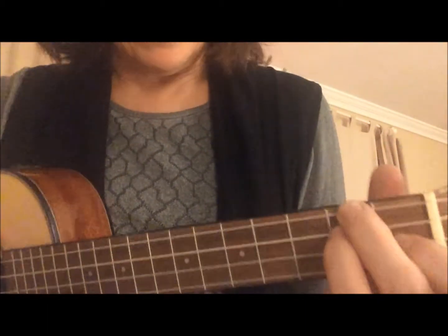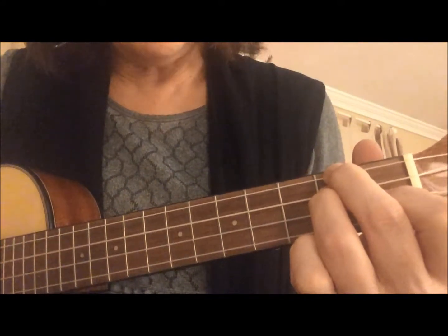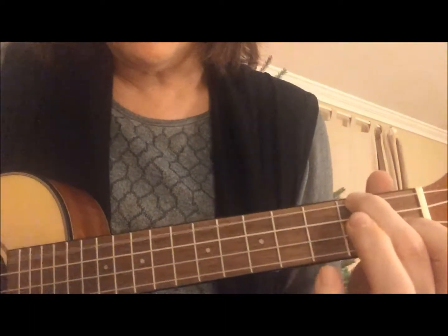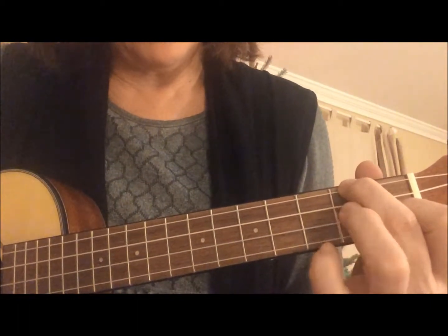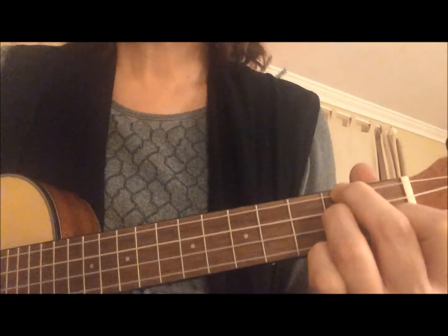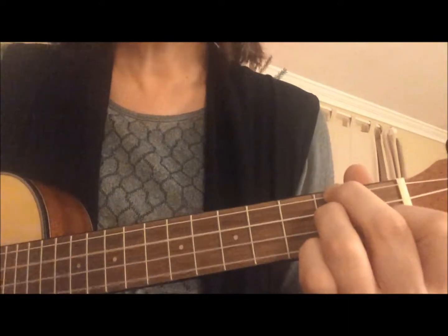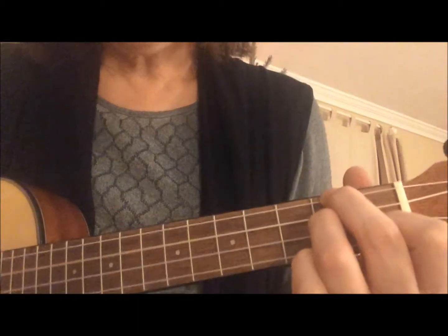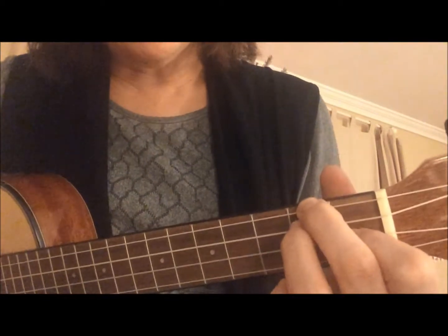The next step in our song - we're going to be playing the D minor chord, and then the very cool thing is all we have to do is lift our ring finger and we have a different chord. So put your ring finger back down and lift the ring finger, and if you can practice that, you're going to be really great at our new song.